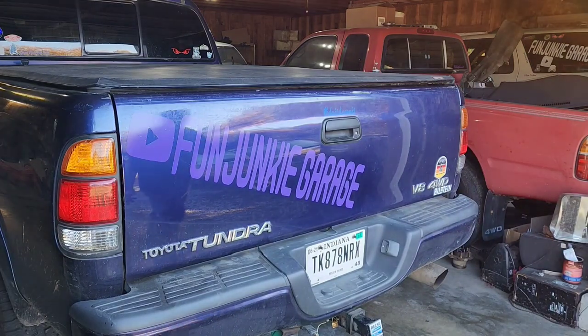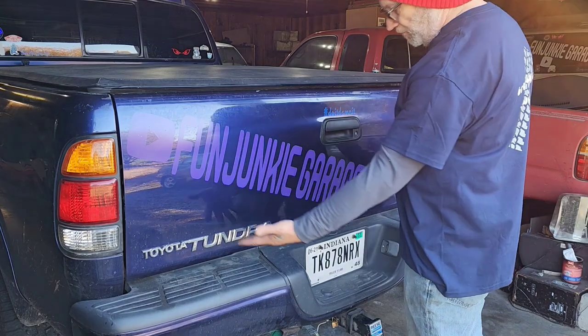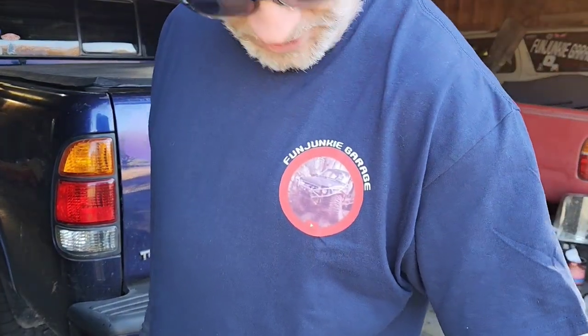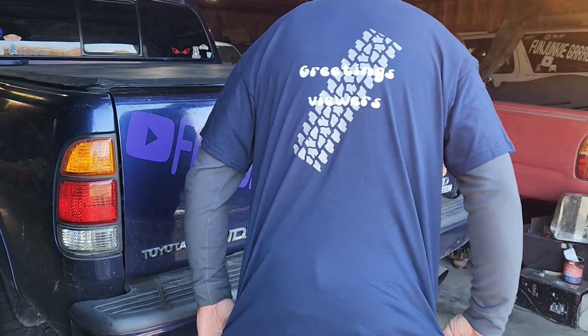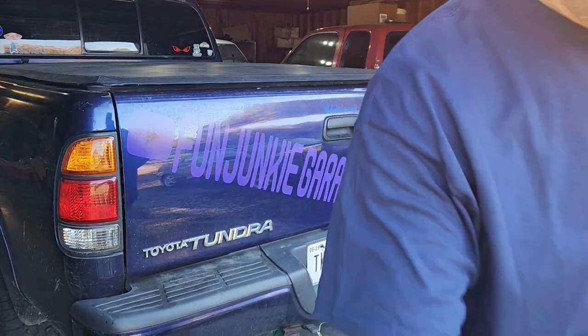Greetings viewers and thanks for joining me out in the shop today. What do you think of my new banners for my truck? Got some cool new logo made for some t-shirts. Gonna be showing you those as I wear them on the show. Hope you could see all that — little windy, camera's shaking.